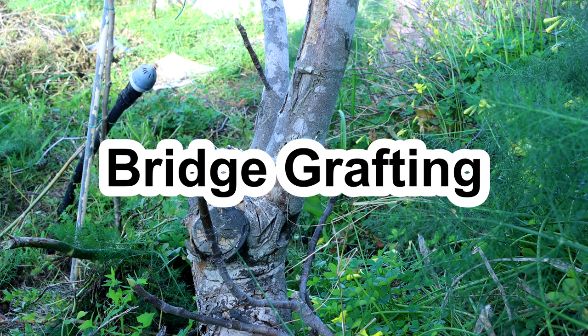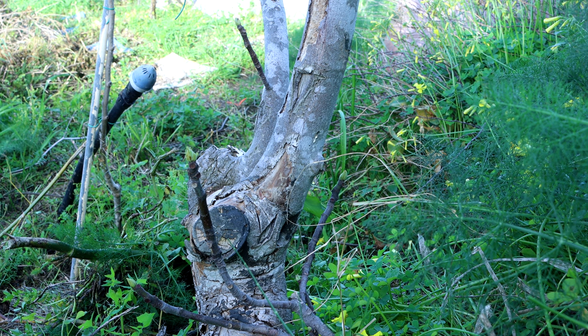Hi there! Today we're gonna talk about bridge grafting.